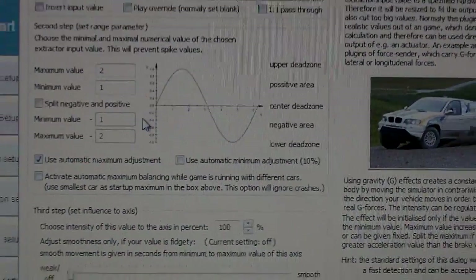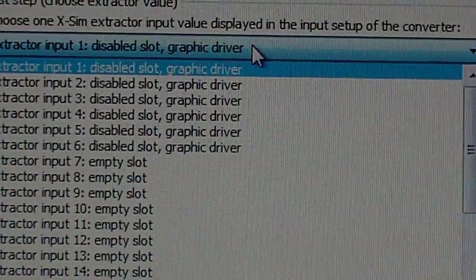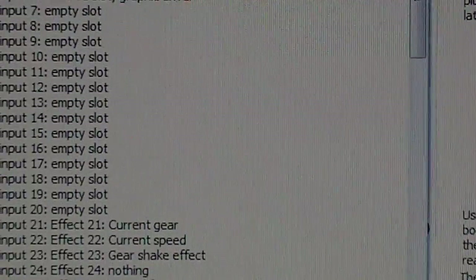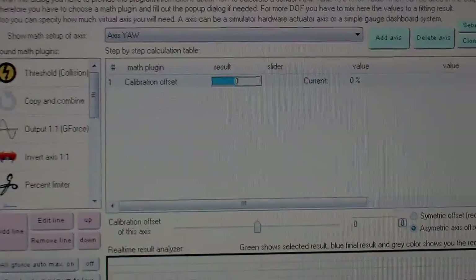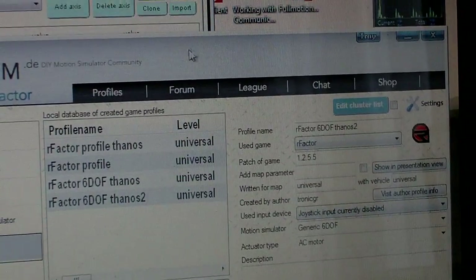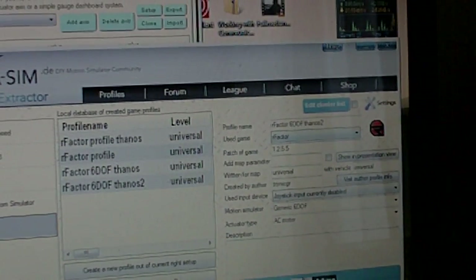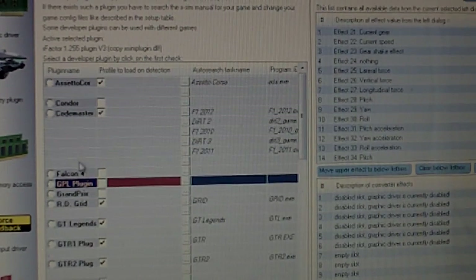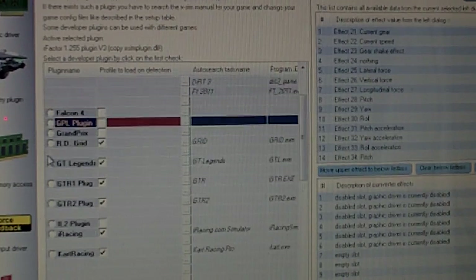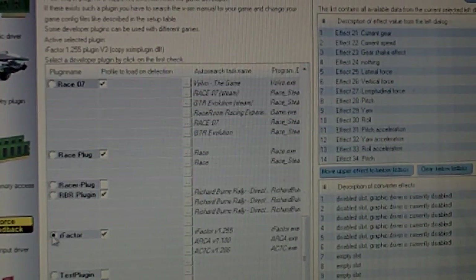It's empty because first you have to go to the extractor and go to the motion driver for the telemetry plug-in. Make sure that it's selected. You have to select the button that says setup for the left dialogue to get all the forces listed there.